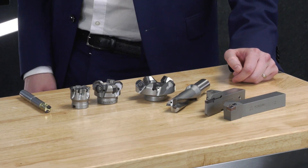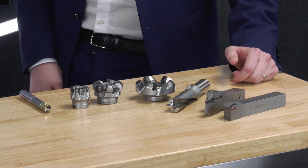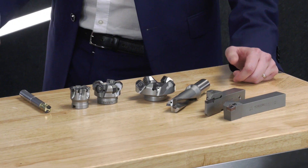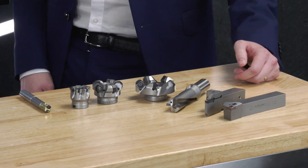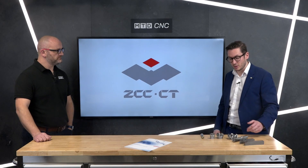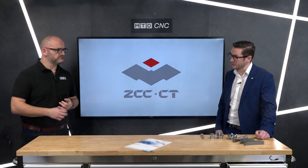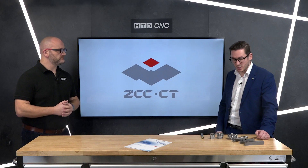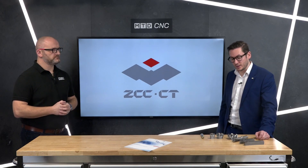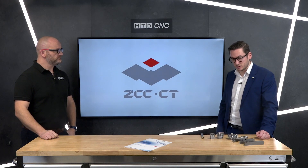Then we have 90-degree shoulder milling tools, face milling with 16 edges, and the FMA 11 face milling tool with eight edges. Then we go on to the indexable drilling — our new indexable drill. We've had some really good results with this, very stable. And you've got your parting and grooving and ISO turning.